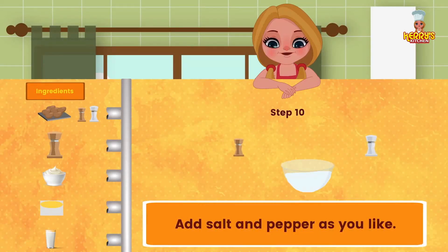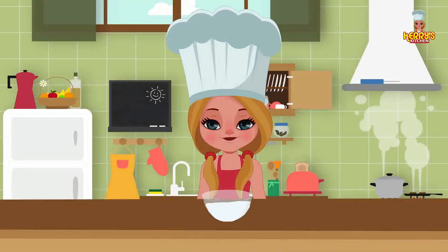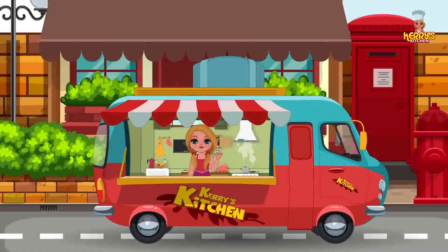Add salt and pepper as you like. Enjoy this yummy recipe! Bye, happy cooking! Hey, I hope you enjoyed watching this recipe from Carrie's Kitchen.